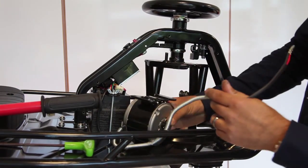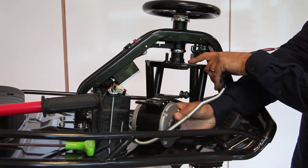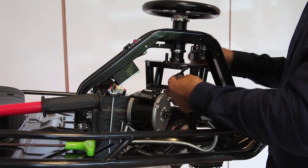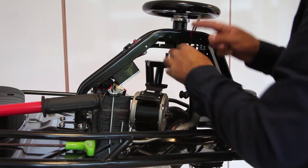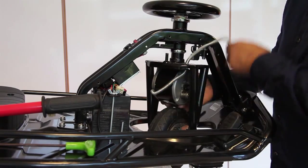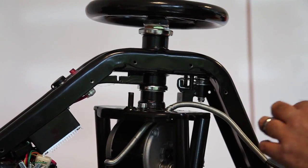Your new motor will fit in the same way the old one came out, so you want to slide that back into its housing. Ensure your wire is going through the hole that's been left there on the forks. Feed that through and at the same time push the motor through. You then want to do the four Allen key bolts up again.